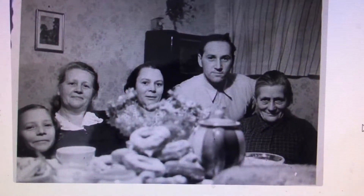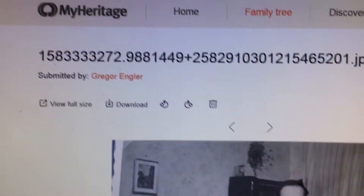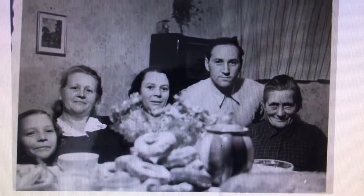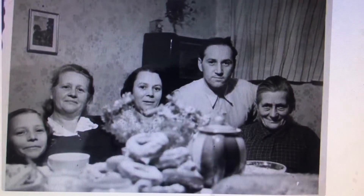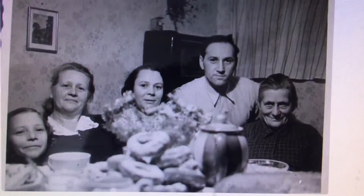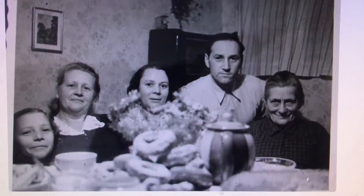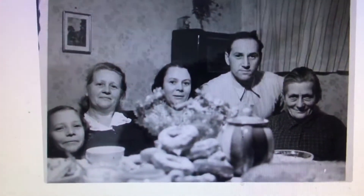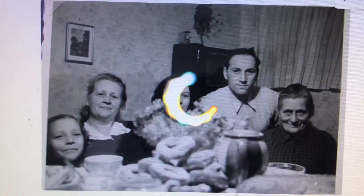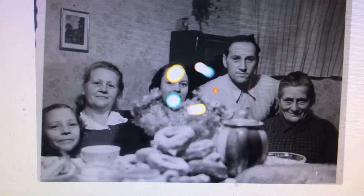On MyHeritage I've uploaded photos of the family. On the left is my mother, second from the left is my grandmother, my grandfather is second from the right, and my great-grandma is on the very right-hand side. MyHeritage allows you to colorize the black-and-white photos you've uploaded.